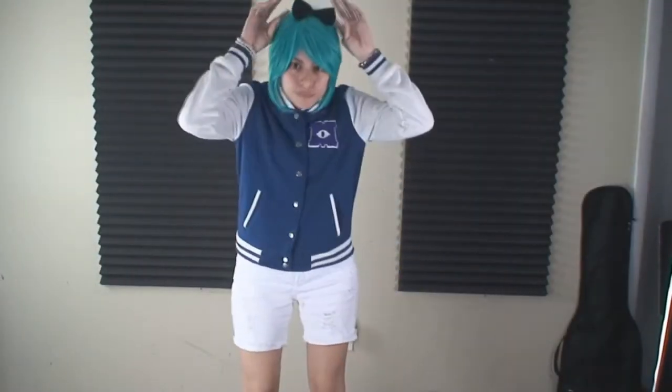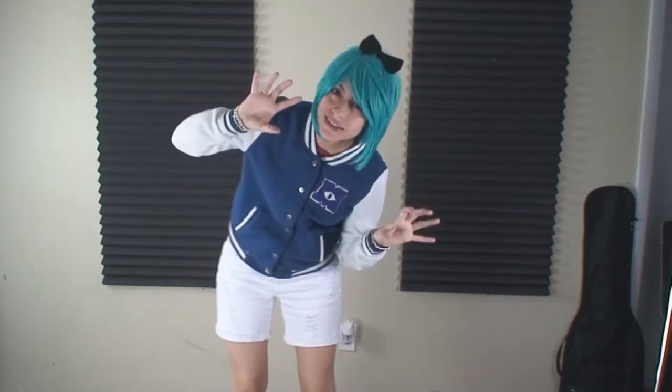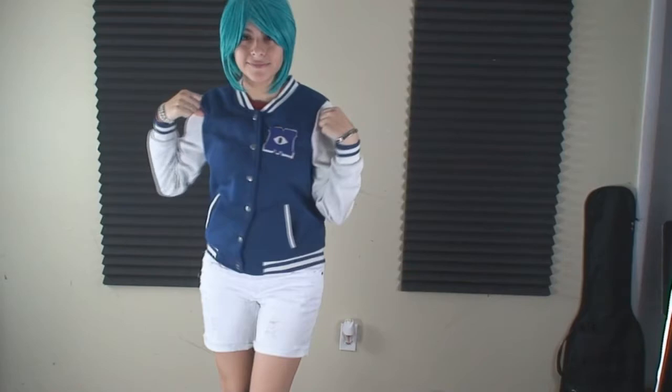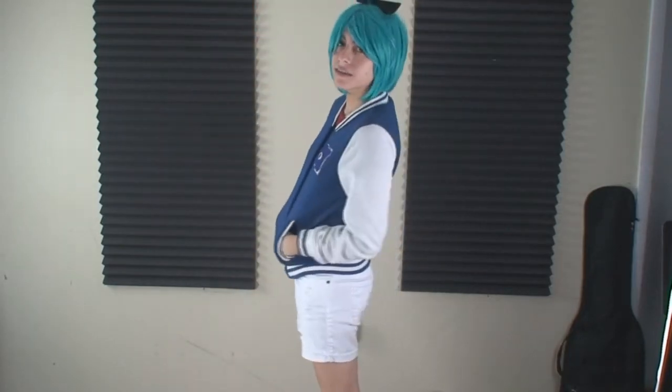I'm wearing my green aqua blue wig and a bow. I don't have horns so I'm trying to be kind of like Mike Wazowski. Here is the finished look! I hope you enjoyed this tutorial for the Monsters University jacket. I'm going to go watch the movie in my jacket and drink out of my Mike Wazowski cup — I just love Mike Wazowski. I hope you guys enjoyed this video, it was fun to make. Look forward to my next video. Don't forget to rate, comment, and subscribe. Have a nice day!